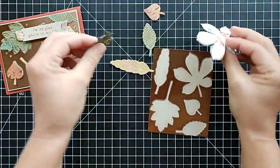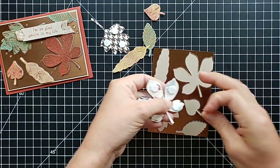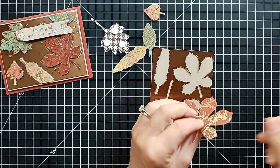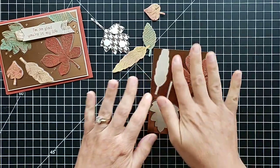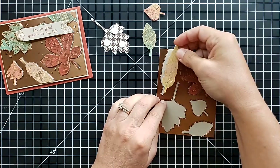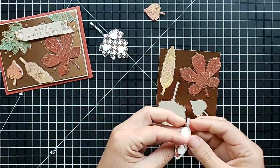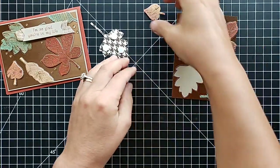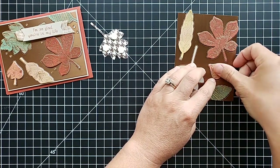I have put dimensionals on the backs of these leaves, so now I just need to pull the paper backing off and attach them to this piece. The reason we attach this to that same-size Crumb Cake backing is because we're going to get this all attached together and then we can cut off the extra parts of the leaves that stick out a little farther. When fall comes around I love to start using the foils and the coppers and golds and all these colors.